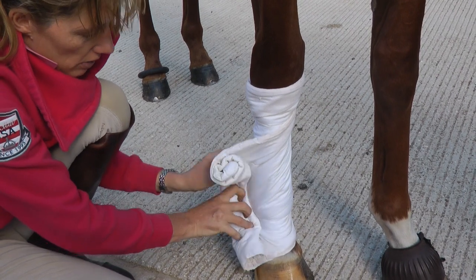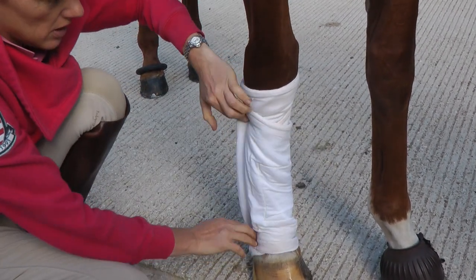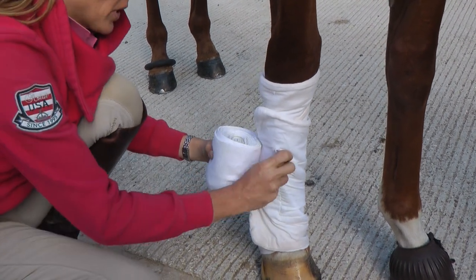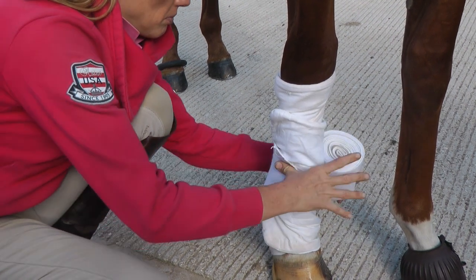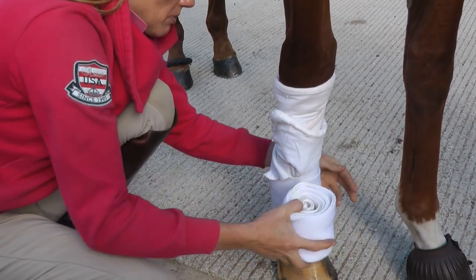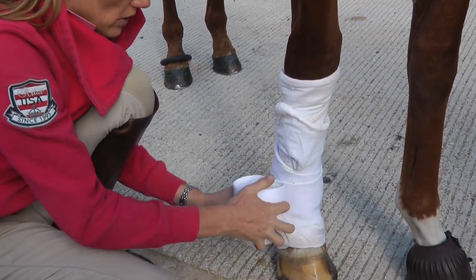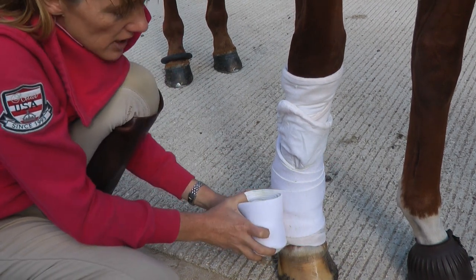I'm going to go a little bit lower and lower and make sure that I cover the pastern area. I'm going to be fitting the bandage so that I'm pointing the roll away from me. I'm going to make a little overlap that I'm going to seal with the bandage, and these bandages are excellent because they're really wide, so really good for keeping nice even pressure.